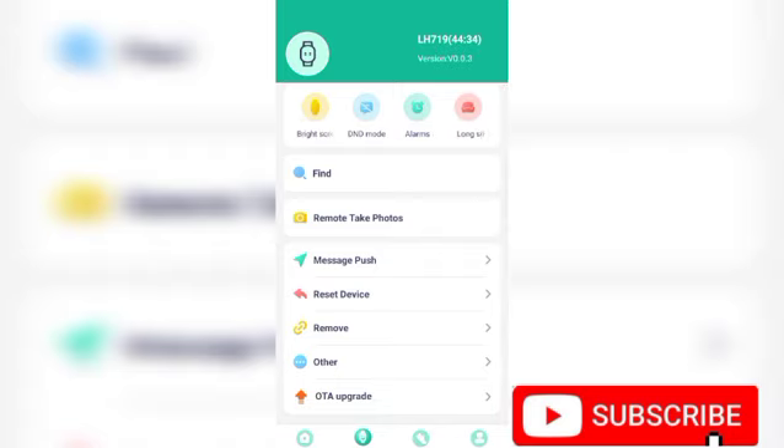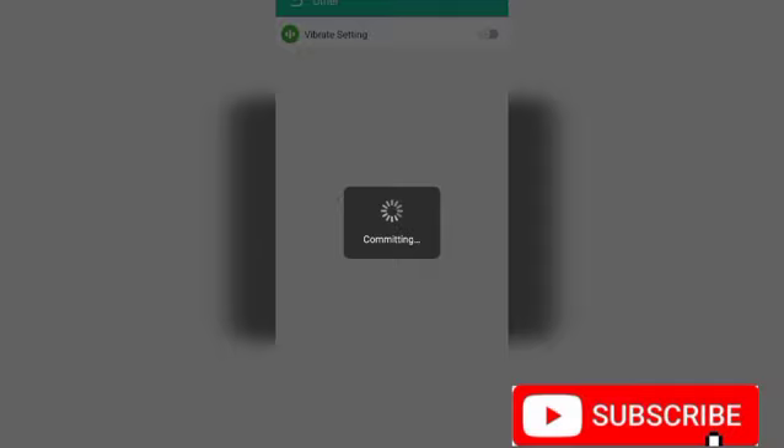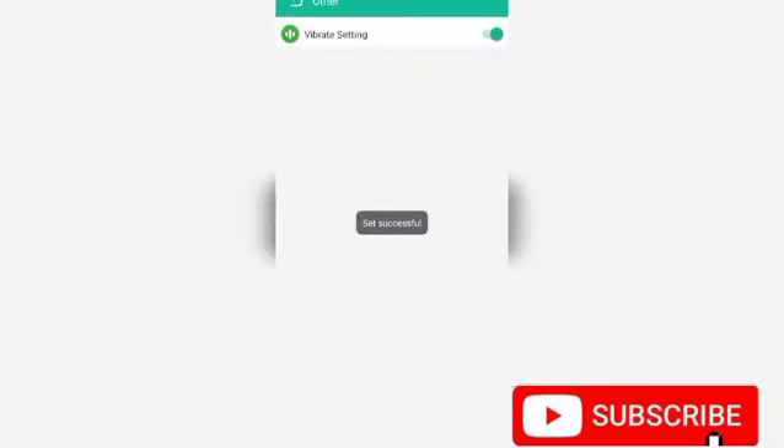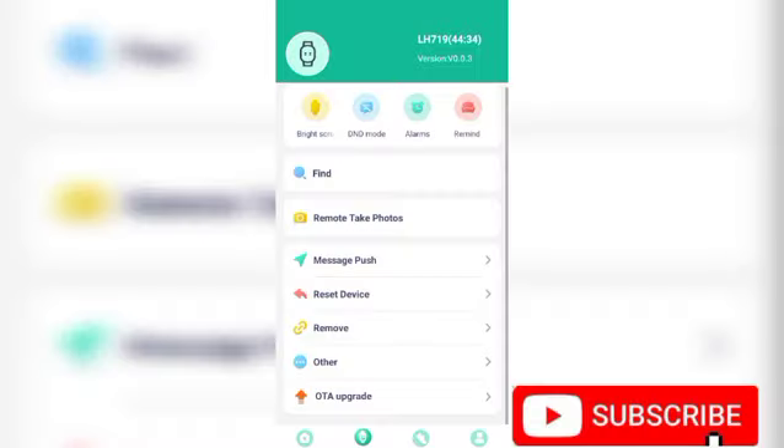Then come right here to the right side — Order Priority — this is where you enable the vibration of the watch. If you don't want the watch to be vibrating you can come right here to Vibration Settings and disable it. If you want it to be vibrating you come here and enable it. And if you want to reset the watch, you come right here to Reset Device and reset the device.